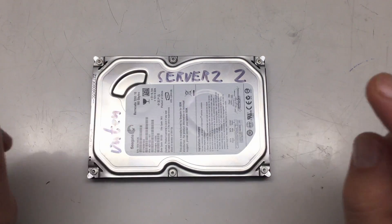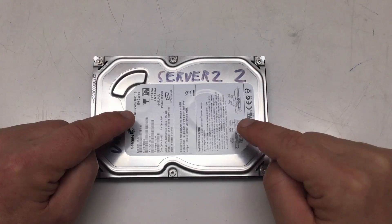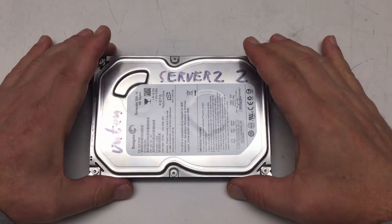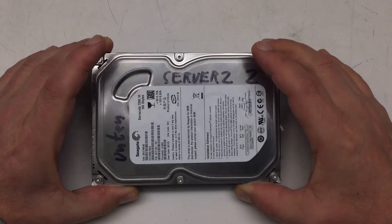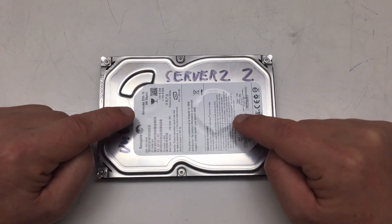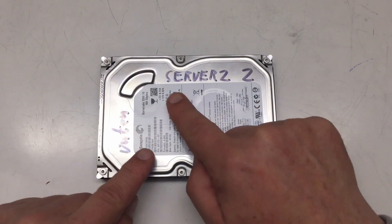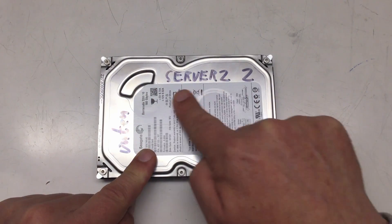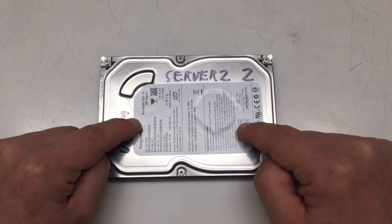Welcome back to yet another teardown — more specifically a hard disk teardown, and we hadn't had one of those in quite a while. Now usually I'm only tearing down hard disks out of old servers, and this hard disk is obviously out of a server. However, it's not really a server hard disk.